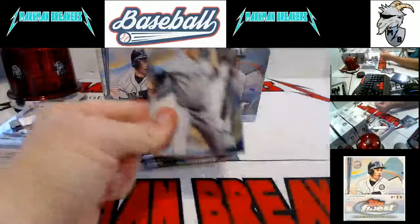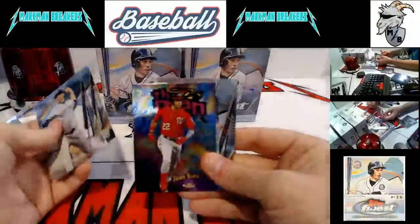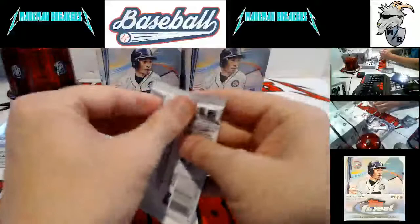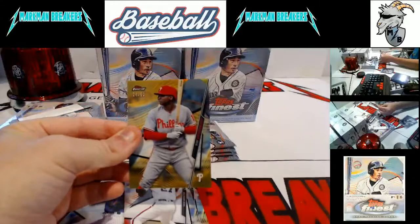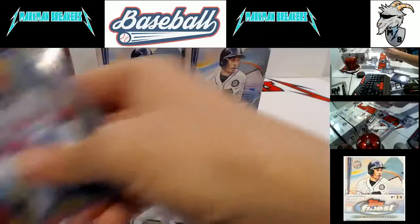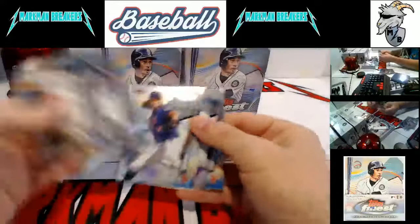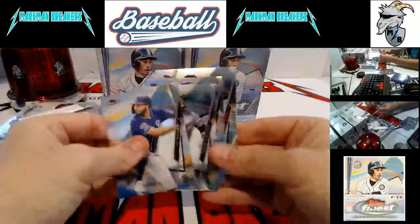Usually you find two Ichiro Finest Careers in each. Have not hit a parallel or autograph for that one yet. Juan Soto — the man. There's a Jordan. For the Phillies, DD Gregorius Gold Refractor to 50. That will get penny-sleeved and top-loaded and go to the recap stack. Anything gold or better, no matter the subject — veteran, rookie, insert — it gets recapped. It doesn't have to be autographed.